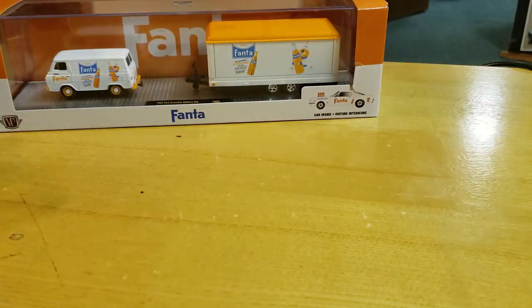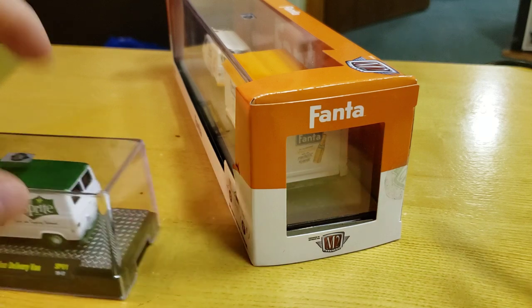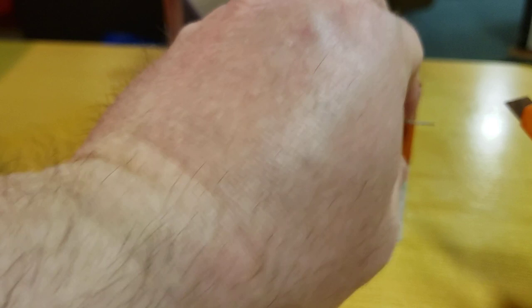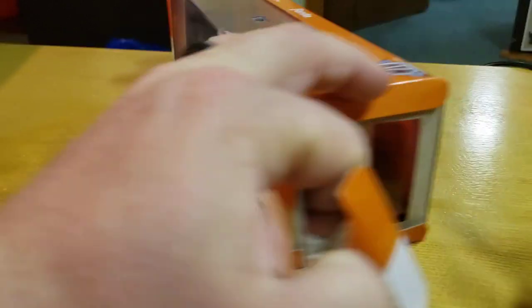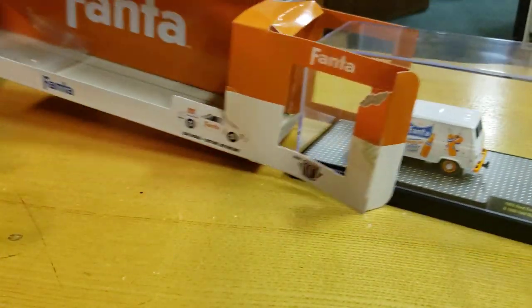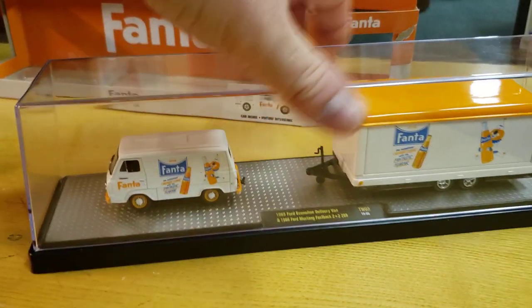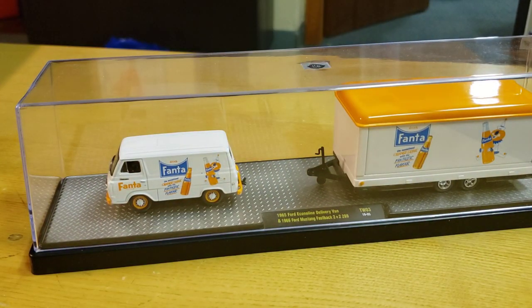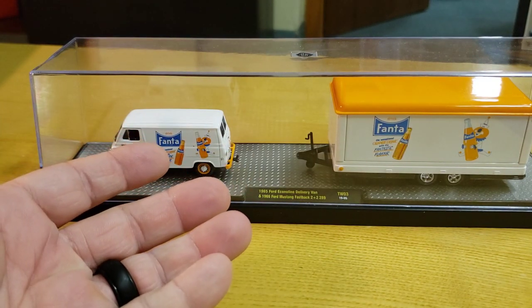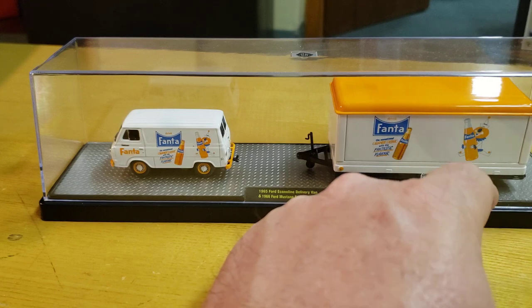The plastic — local guys love it because I open this stuff up and they get it, because it's just going to take up a spot in my basement, so this way they can have it. Let's do the Fanta. Great setup, but I just don't understand why there's so much empty space. And there's a car in there — there's a Mustang in here.